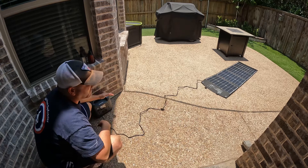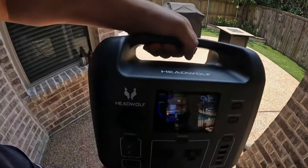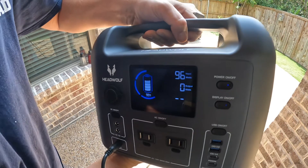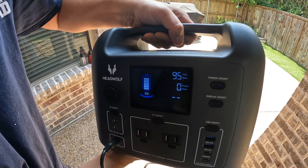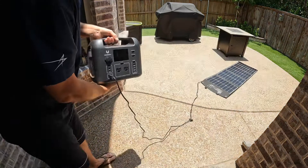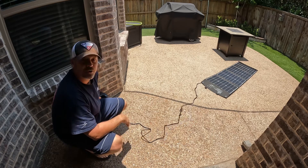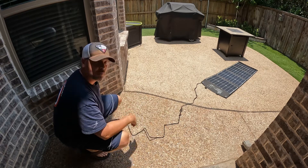Wow, that is not bad at all, folks. That's pulling 95 watts — getting 95 watts of juice into this power station. Now it's at 96 watts. This is only a 120 watt panel. That is fantastic. I tested a 200 watt panel two days ago and I was only getting 125 watts out of it. Getting 95 watts out of this 120 watt panel — that's pretty remarkable.